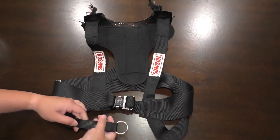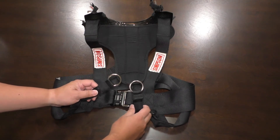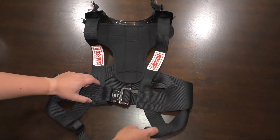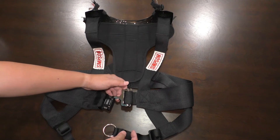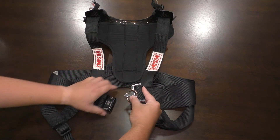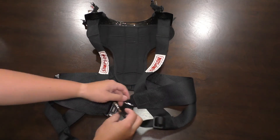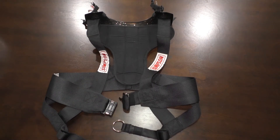Looking further down, we have these two rings called the SAS straps. If you're using a multi-point harness — like a five- or six-point where everything buckles into a center buckle — these are supposed to go into some of those other buckles to give the harness even more support. To demonstrate: imagine the chest buckle here is the actual harness buckle. You'd take this ring, slip it over the buckle, and then fasten that in. This ties the Simpson Hybrid HANS device into the car's actual harness for added support.